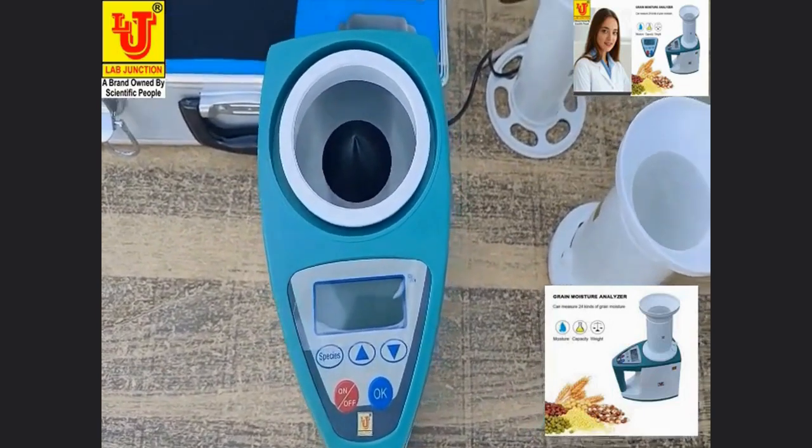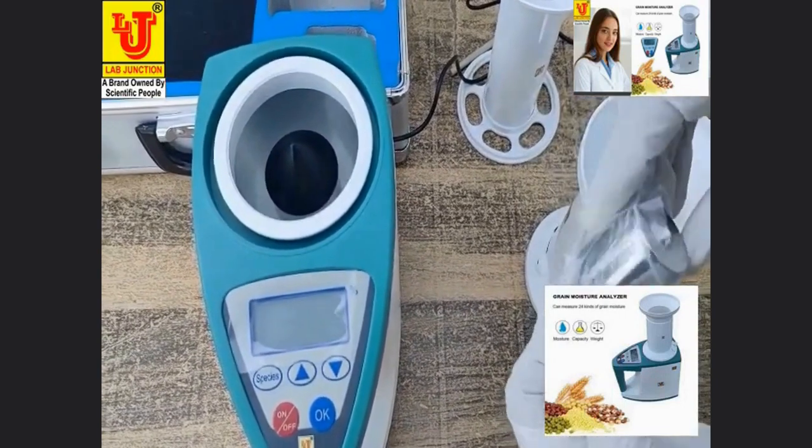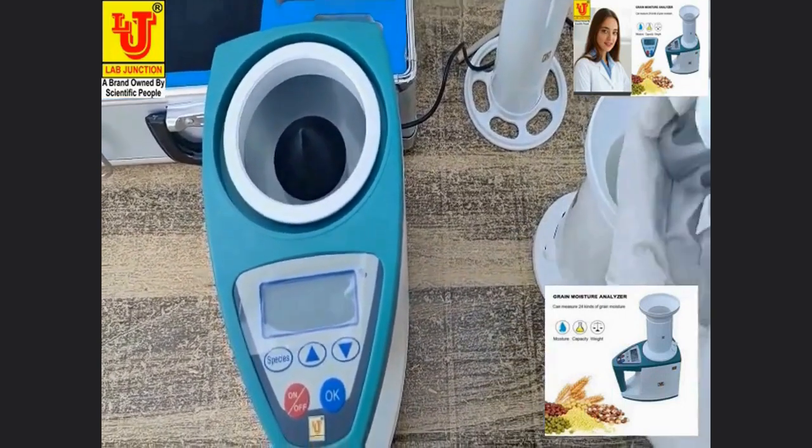This is the weight of 200 grams, used for calibration.